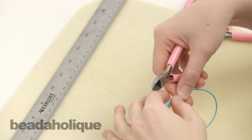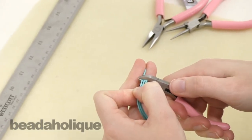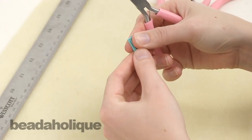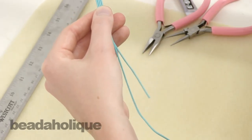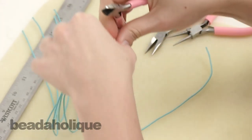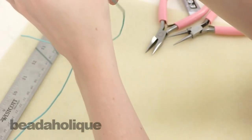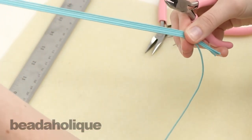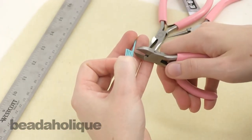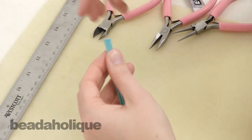This is gonna make a sixteen inch necklace, which is a shorter necklace. If you'd like to adjust the finished necklace length, you would just cut your waxed cotton cord to slightly different lengths — you can add a little in or out of the measurement. If you wanna cut all ten pieces of your cord at once to do both necklaces, you can of course feel free to do that.